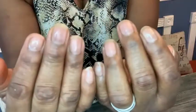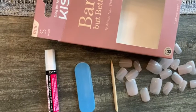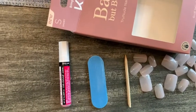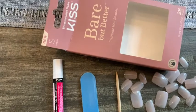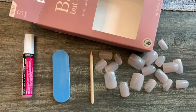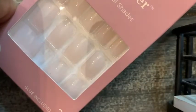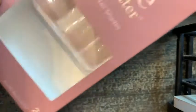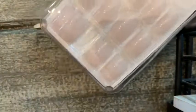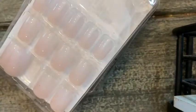So if you want to go from this to this, then these are the way to go. All I have to do is use the tools found in the box. Everything that I needed came right here for the perfect in-home manicure. The next step is to find the right size nails, and it's very easy to do because there's 28 different sizes in this box.